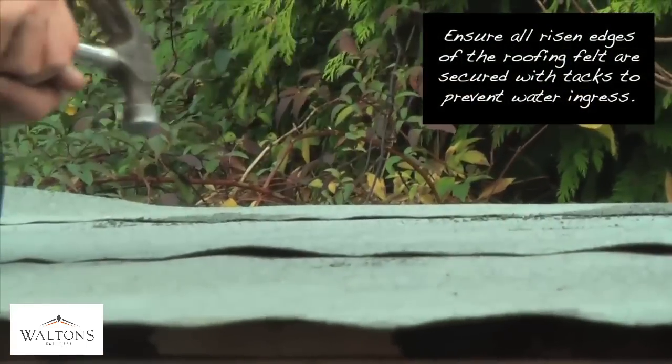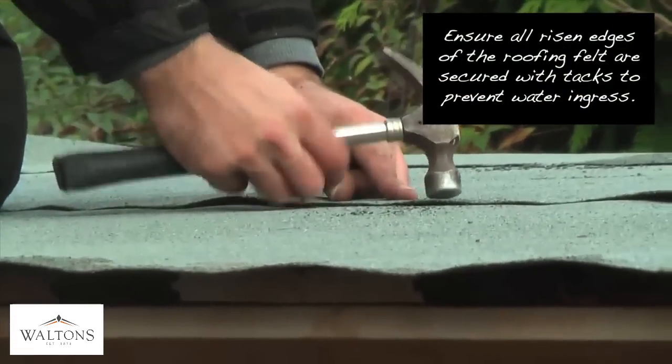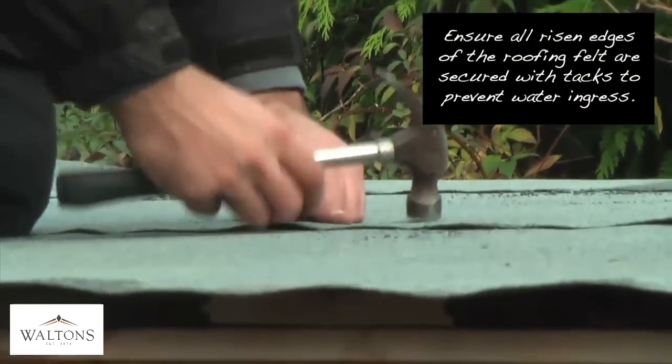Secure the felt along the edges, placing tacks approximately 2 inches apart along the entirety of the roof. When laying the next strip of felt, overlap the lower piece by approximately an inch to make sure that water cannot collect on the roof and will run off evenly.